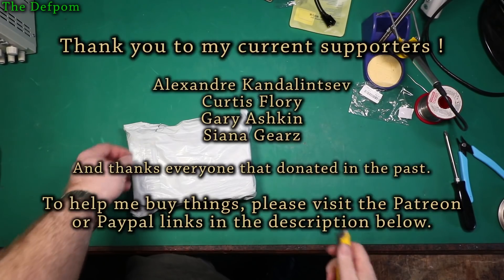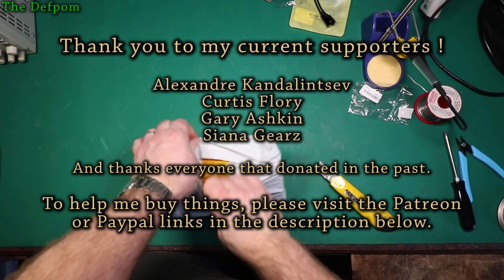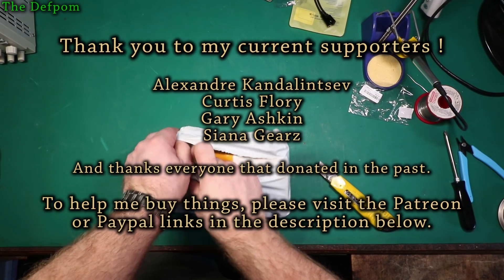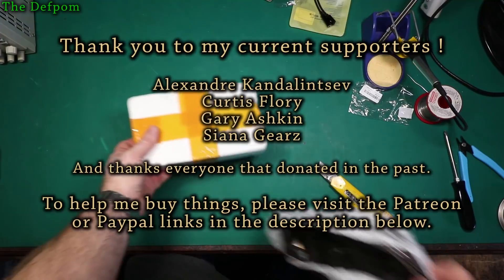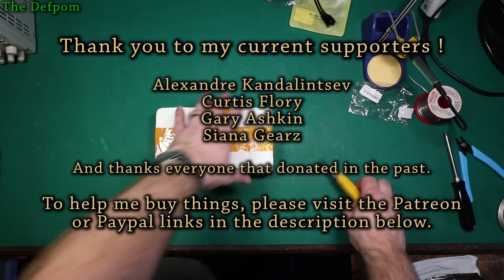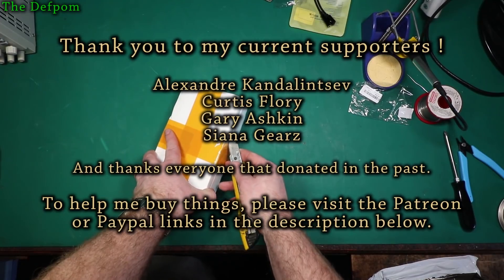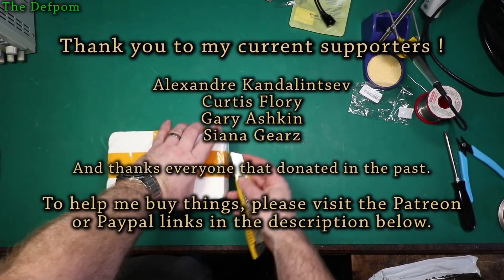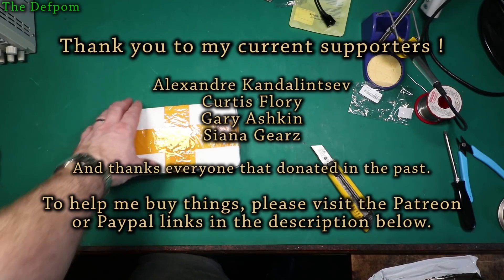Let's see what's in this one. I want to do a little thank-you to my Patreon supporters who have donated to me — it really helps. The money I get from Patreon goes towards mailbag purchases and things like pieces of test gear to repair. So if you're interested in supporting me, please check out the Patreon and PayPal links down below.